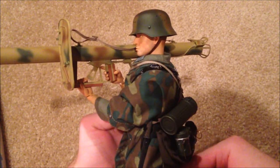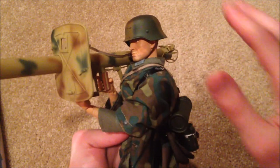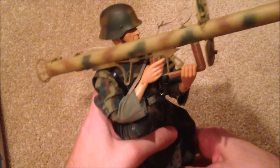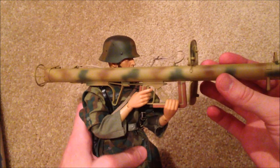As you can see, this is an awesome German dragon figure. The detail is great on this one, and you get a lot of really unique equipment. At least for me, I don't have any figures that come with equipment like this. Dragon did a great job with this one — looks very, very nice.